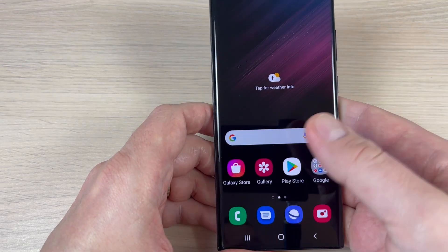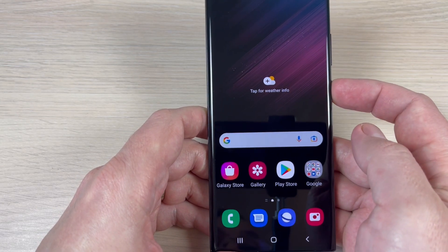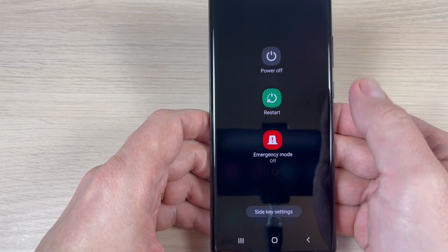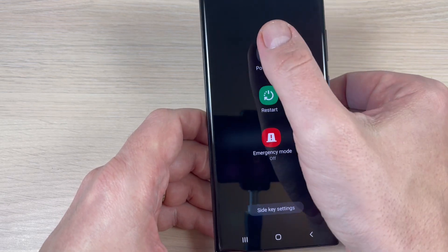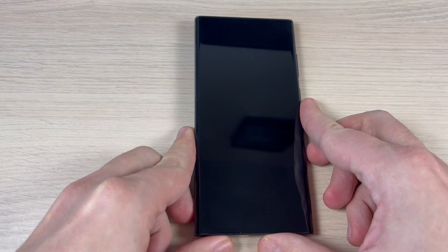Now exit, and if you push this side key, you can now power off or restart your phone. I hope this tutorial is useful for you. See you next time, have a nice day.